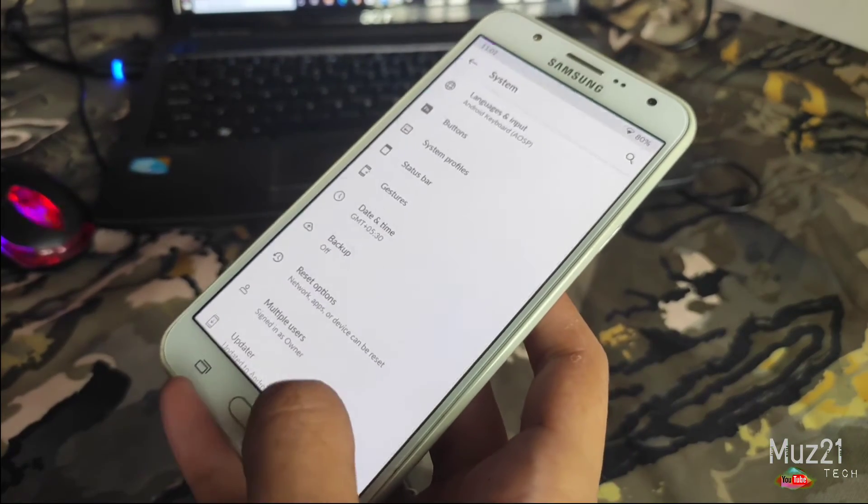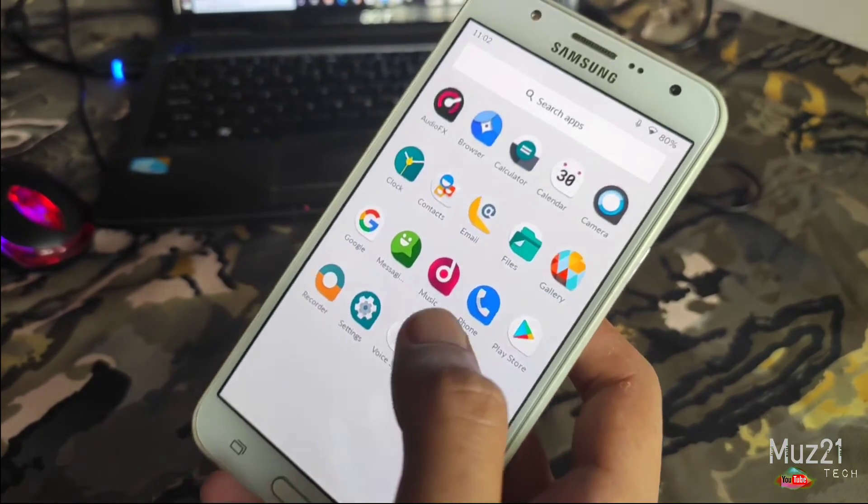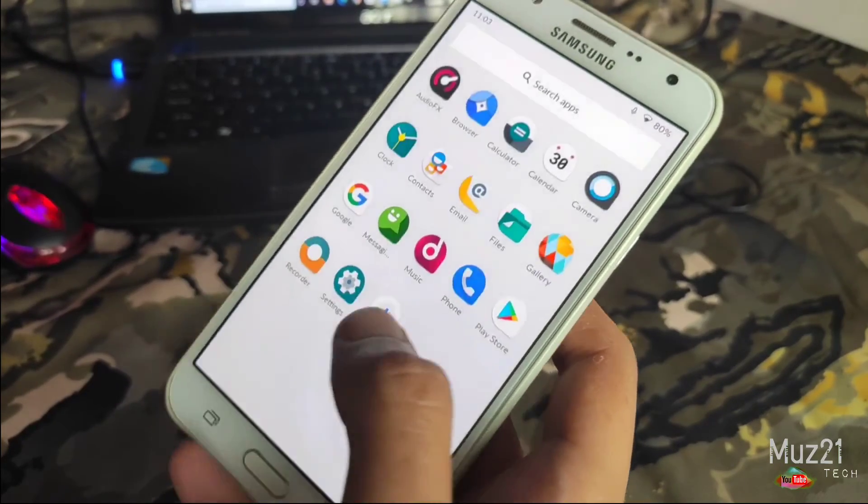If you download and flash the stock GApps variant, all the Google apps will be installed. You don't need to download those from the Play Store.